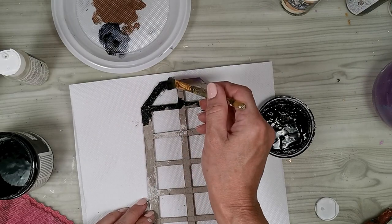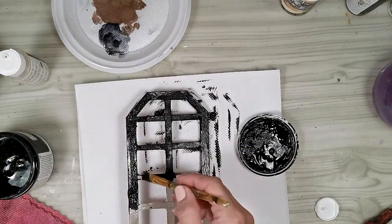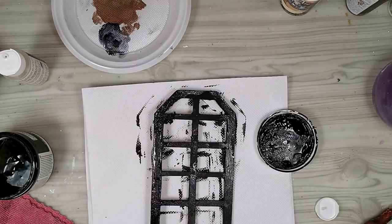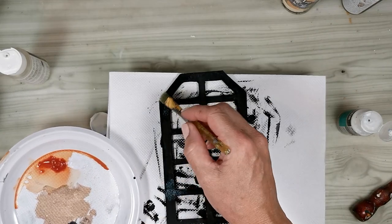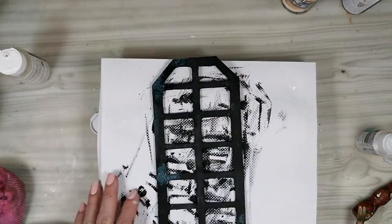After the paste is completely dry, I apply a coat of very dark paint — this is Czech finish carbon. On top of that I'm applying some fluid acrylic interference turquoise color, and that will give me more interest when later I'm going to add some quinacridone gold and create my rust effect.